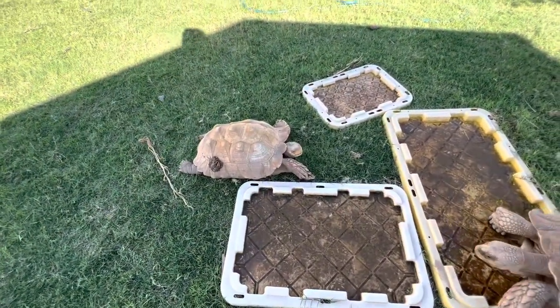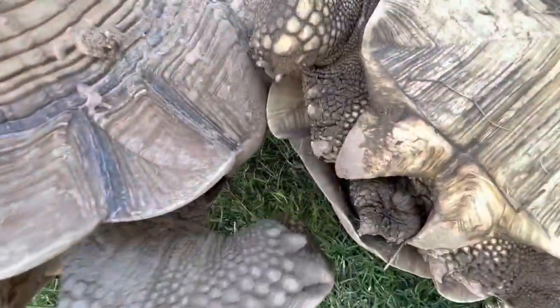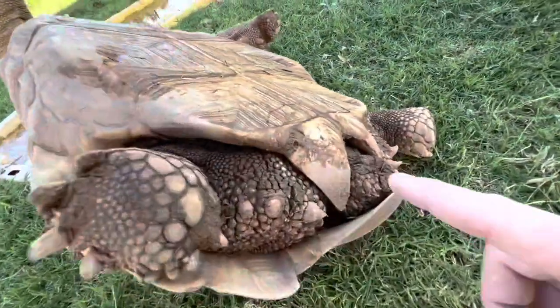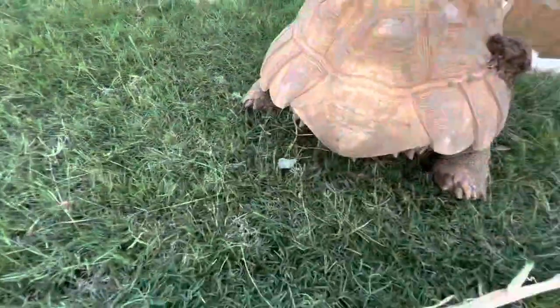I'm going to flip Scarlett over here to show you what she looks like on the bottom side, because I want to show you some anomalies of what a male or female could look like when they don't have super distinct shaping. Scarlett is 100% a female — she has a slight concavity, very minimal, mostly flat; short gular projections; cute little Hershey kiss tail. However, look at the shape of her anal scutes — they are very similar to the males, and her shell almost touches the ground in the back. She is 100% a female. That's why you've got to take the average of all the signs together.